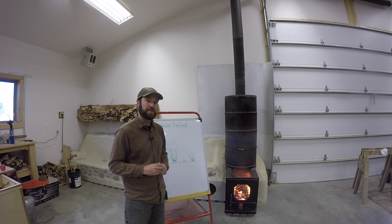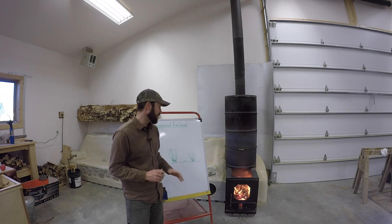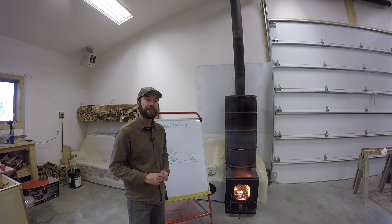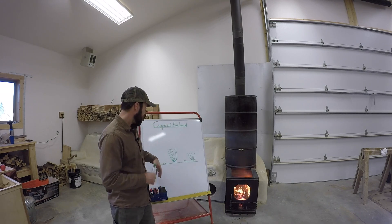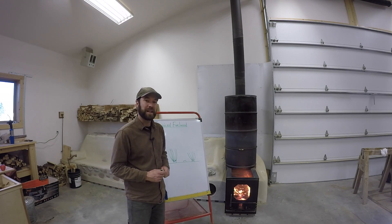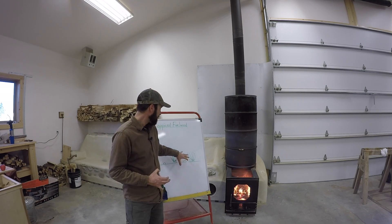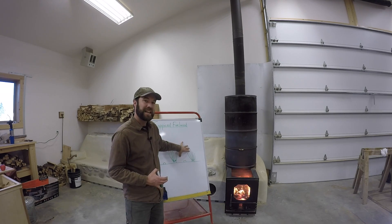This could be generation upon generation of not just sustainable but regenerative fuel wood, and there are all these other benefits to a system like this that I'm not going to get into, but this alone could lend...